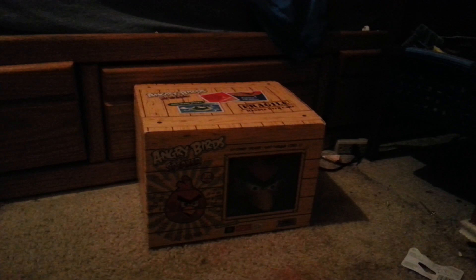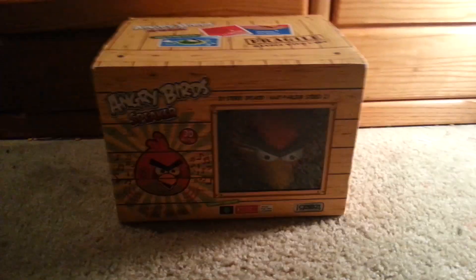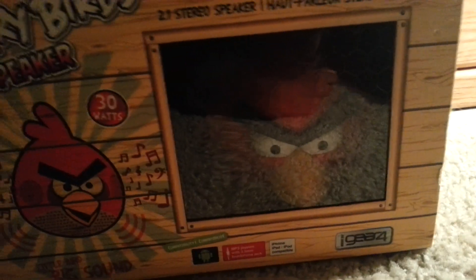It's big, it's dangerous, it's loud. Hey YouTube, going to be showing you something I got for Christmas — it's the Angry Birds speaker, little bird big sound, 30 watts. This speaker is a pretty good speaker, I already opened it up to see how good it is and see what it does.